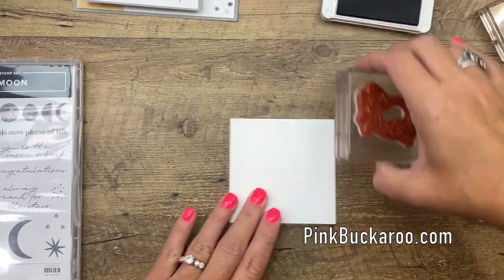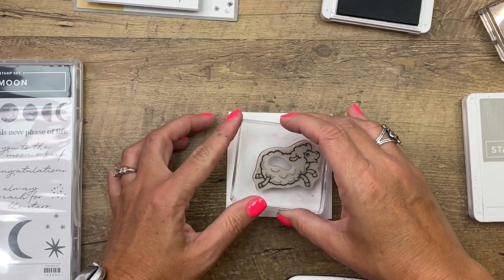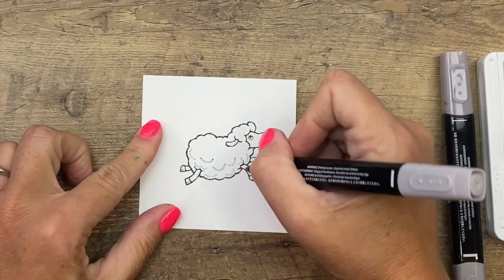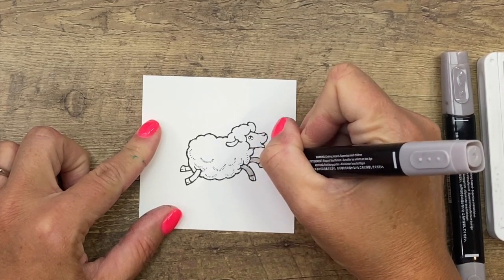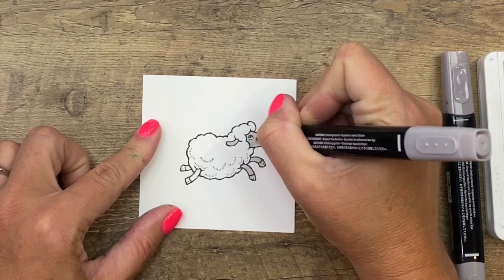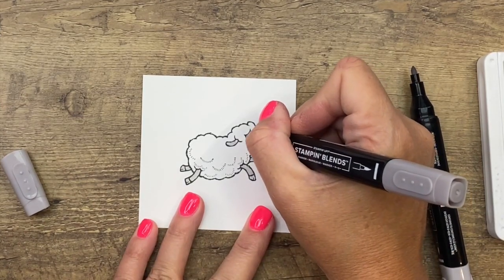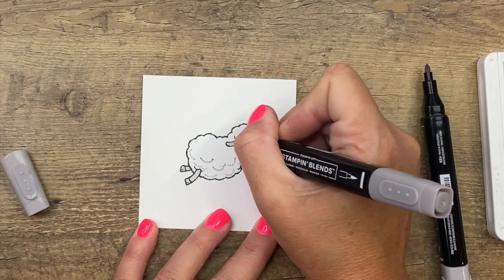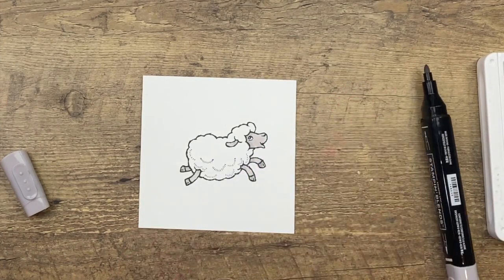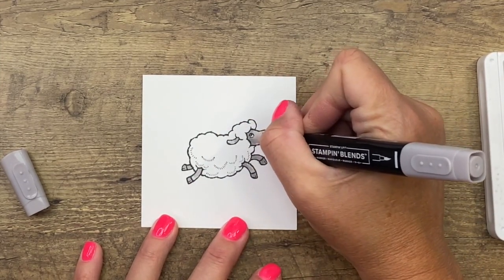I'm using the cute little sheep that looks like he's jumping — there are several sheep options in this stamp set but I'm using this one. I'm going to use my gray granite stamp and blends to color in his legs and face. Starting with light gray granite, go all the way around — don't color his eyeballs, make sure those stay white. Then switch to dark gray granite and add a little shadow wherever the wool overlaps, and make the hooves darker for contrast. Then take the light blend again and blend the dark down into the light to make it smooth.